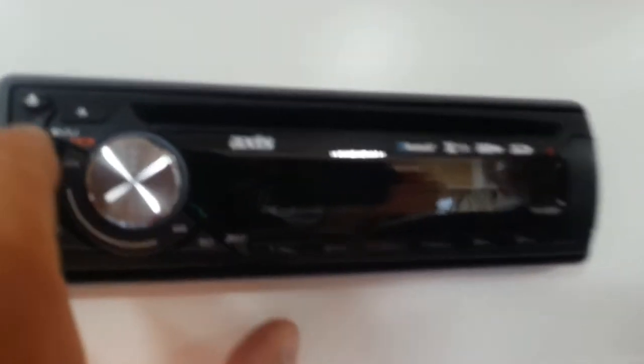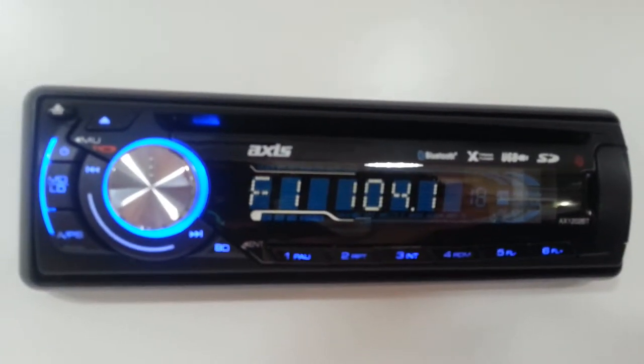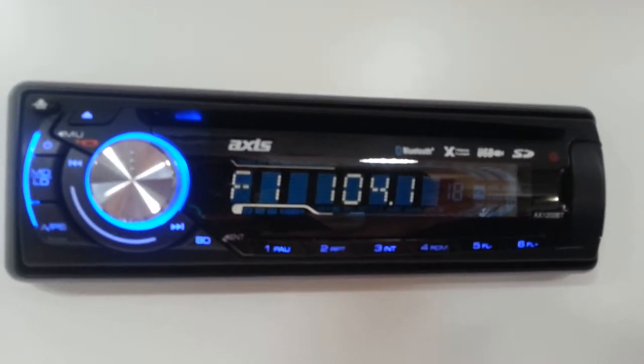AM FM radio by AXIS. To simply turn the radio on, we push this little button here. It comes on with a welcome sign indicating that the unit is powered up and it selects a channel.